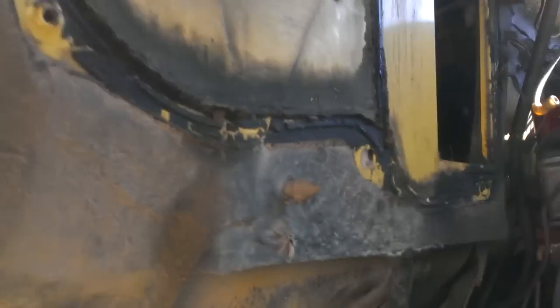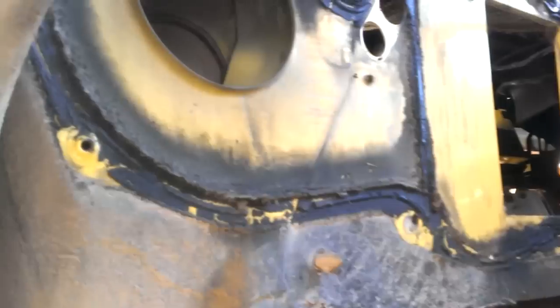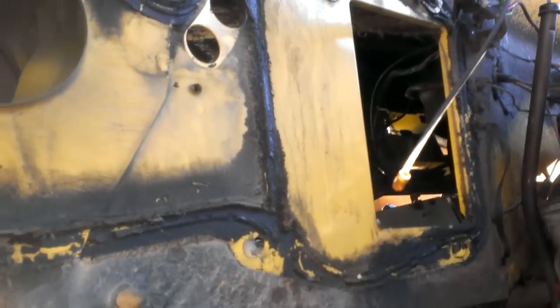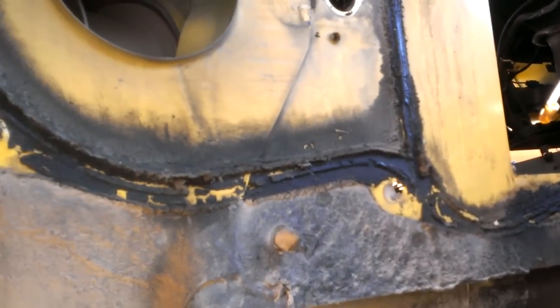Luckily my truck's lifted, so I was able to get the fender well out reasonably easy. All this wasn't too bad. One of the studs twisted off.